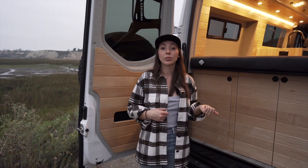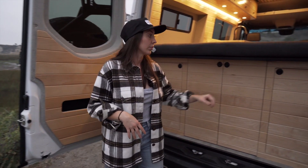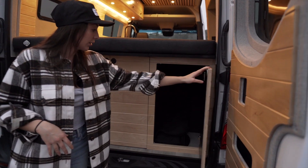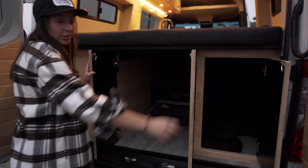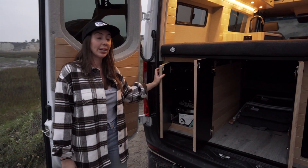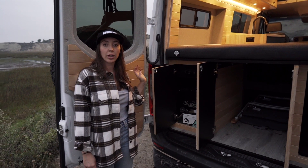The back of the California Coast has the most storage out of any of our layouts. You can see tons of space as well as room for longer items. There are a couple of chairs in the back, and on the driver's side we have all of our electrical components and our outdoor shower hookup.